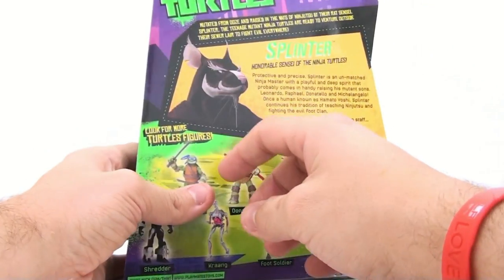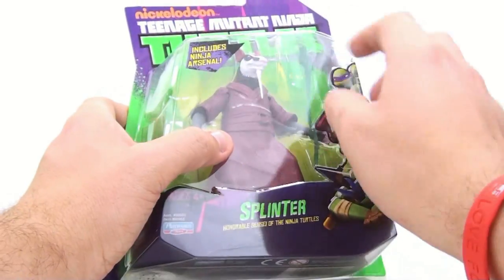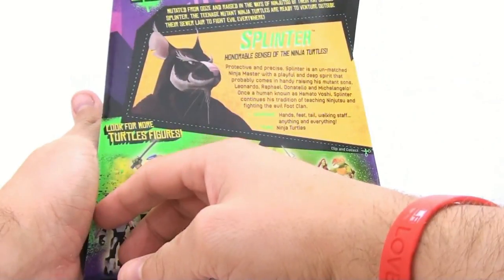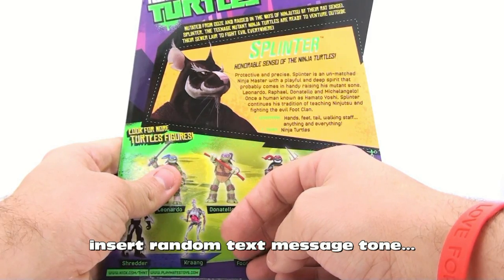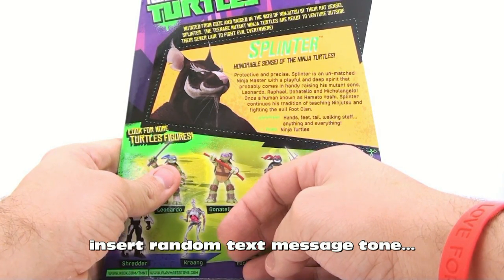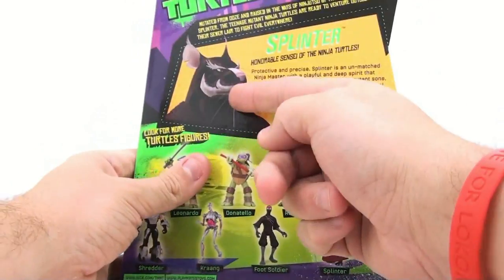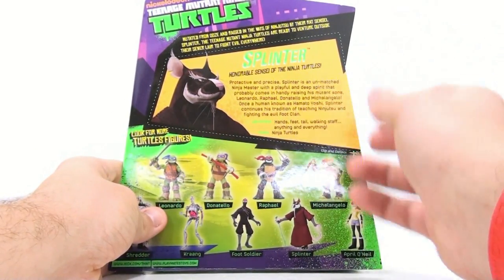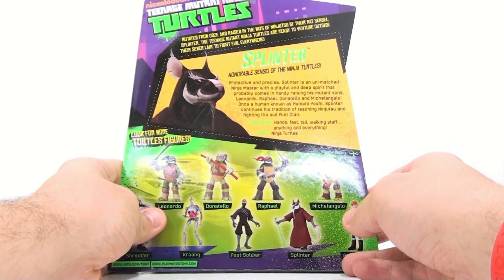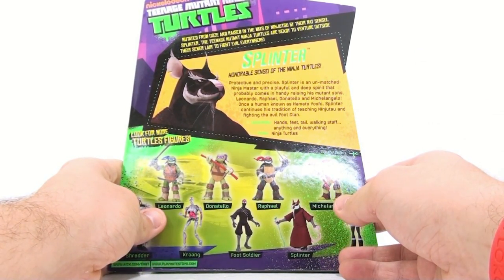Flipping around to the back, you can see there's less white on the actual character than there is on the packaging — it definitely doesn't look very screen accurate based on this. It says 'protective and precise — Splinter is an unmatched ninja master with a playful and deep spirit that probably comes in handy raising his mutant sons.